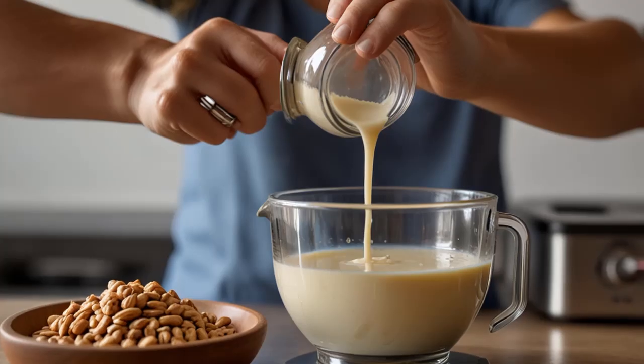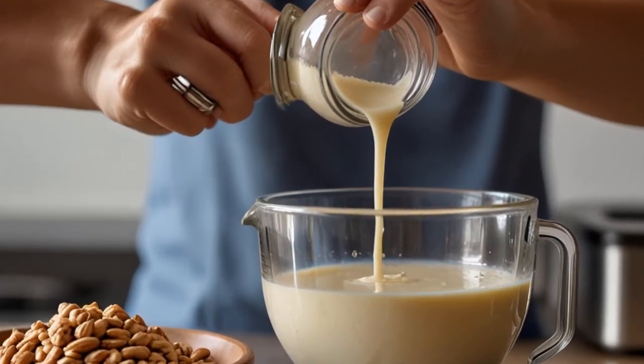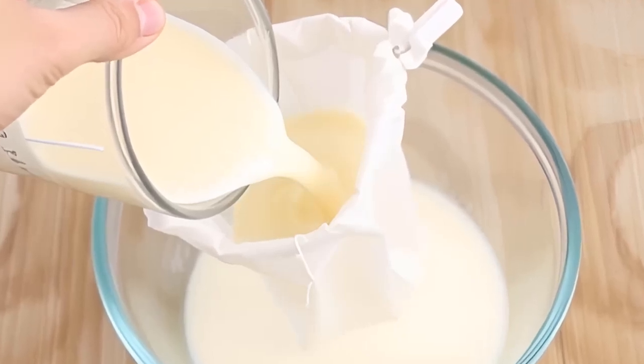Step 2: Drain and rinse the soybeans. After soaking, drain the soybeans and rinse them thoroughly with fresh water. The beans should have swelled in size.